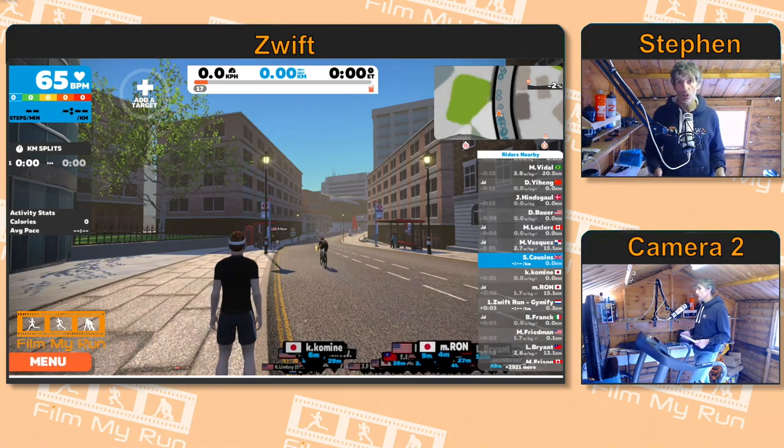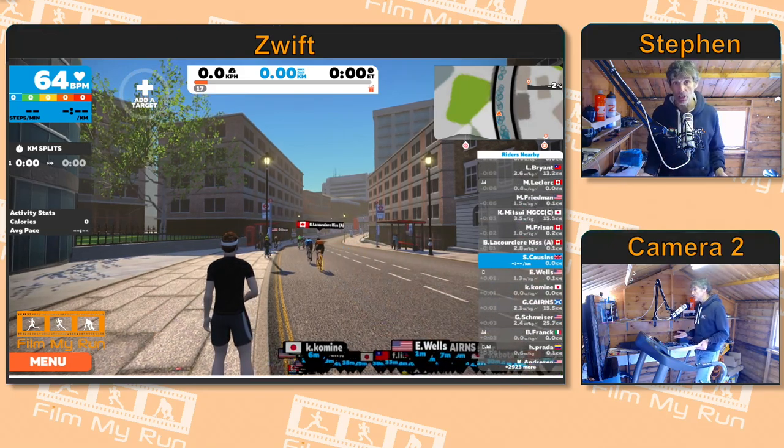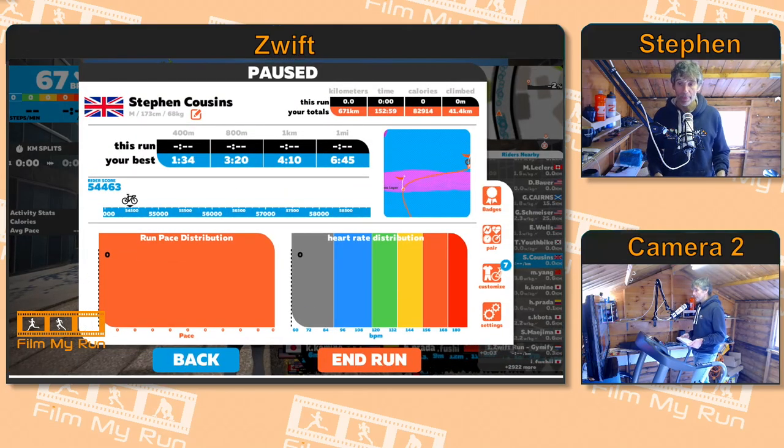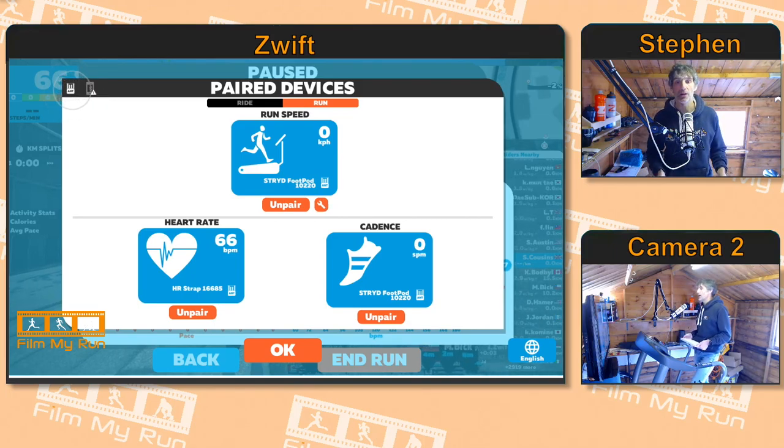Now, if during your run you find that the heart rate monitor or the foot pod cuts out, or you just want to change foot pods — maybe the battery's gone — click menu, go over to the right-hand side and click pair, and you're back in the pairing screen.